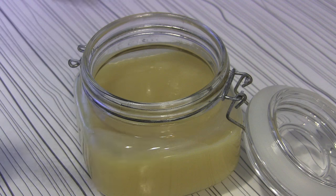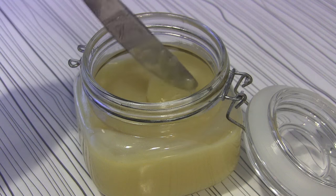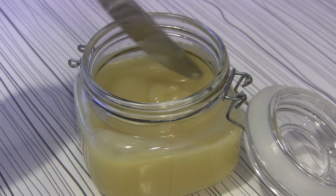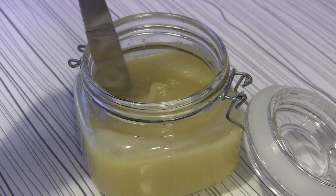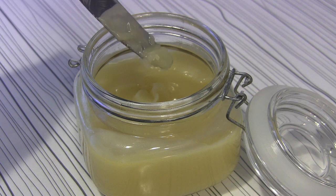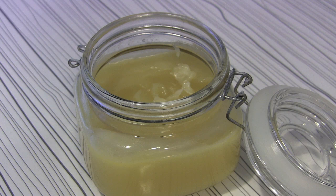This is the consistency that I like, but if you prefer it thicker, you can add more beeswax. If you're not happy with the consistency, simply put the jar back inside the boiling water and add a little bit more beeswax to get a thicker product — it's not a problem at all. That's all! I hope you like it, make it, and enjoy this all-natural, organic, full-of-goodness product. Until the next show, bye bye!